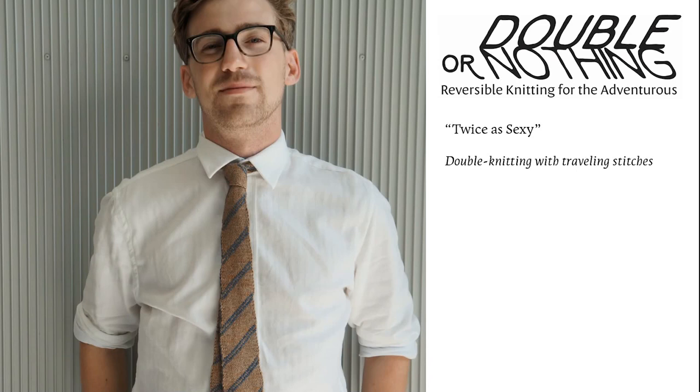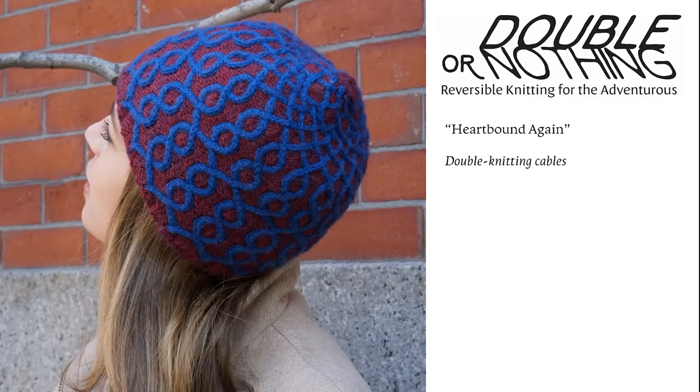This necktie has the classic double stripe in the American or European fashion, depending on which layer you have facing out, but these stripes are all one-by-one traveling cables against a knit background. The name of the tie is "Twice as Sexy" because the yarn's name is "Sexy." Cables against a purl background are a little closer to what people expect, and Heartbound again combines textured double knitting with the cabling technique. In fact, this entire hat, with the exception of some fiddly bits near the crown, is entirely done without a cable needle.